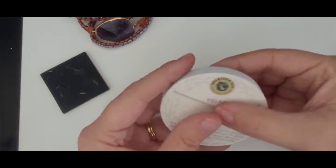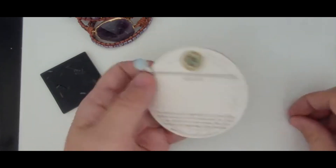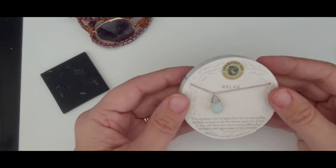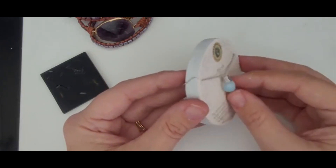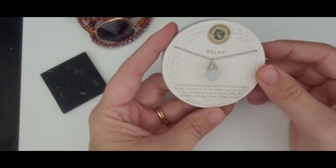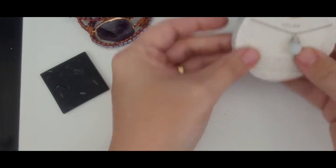Oh, this is really pretty. This is Spartina 449, so that's a really good company. You probably know them better for their purses. This is a silver toned necklace. It's rhodium plated. It's 18 inch and this looks like — I think it's probably plastic. Doesn't say that it's a real stone. I think this is probably plastic to look like opal or moonstone, but it's pretty nonetheless and since it's new it is sellable.